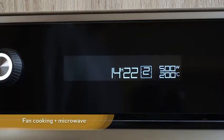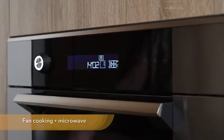Vent cooking plus microwave — this function lets you combine microwave cooking with the vent cooking.